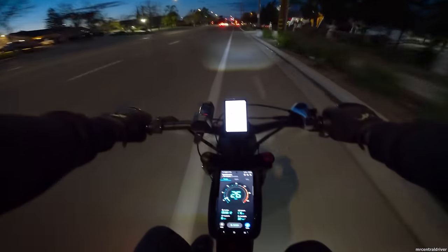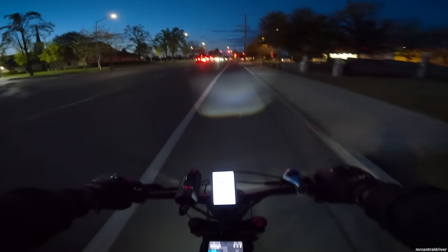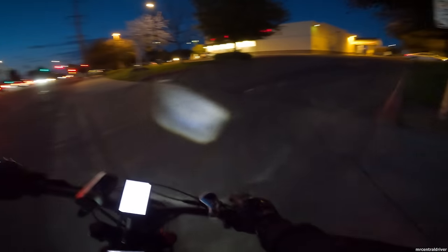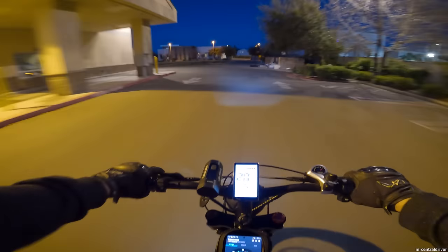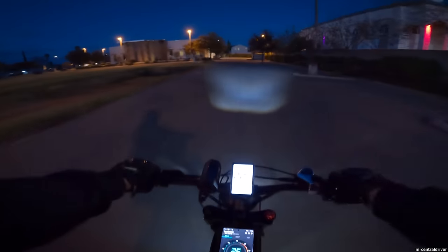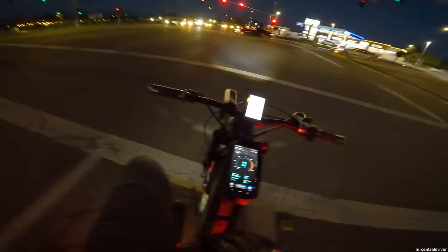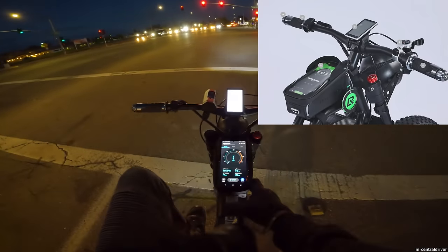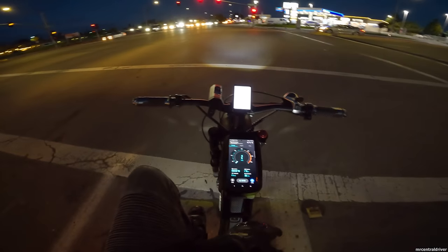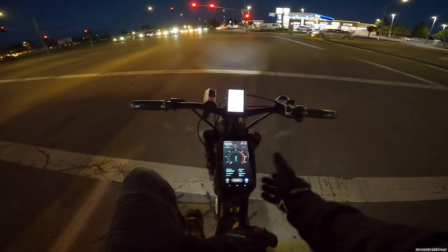That was the biggest concern a lot of you had — buying the bike and finding the display is garbage. It went out on Tell Happy TV and Mr. Central Driver's channel, and neither of us are happy about it, but the company will send you another one and they're working on a fix. On a side note, I'm really digging the Rock Bros bag they include — I can see everything, my phone is right there, you can put the battery keys in it and some miscellaneous stuff.